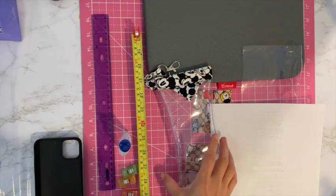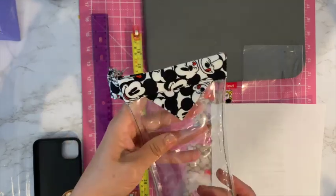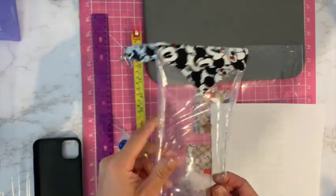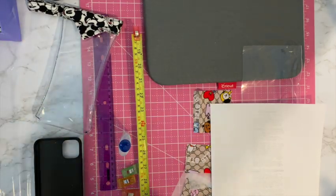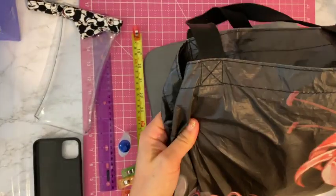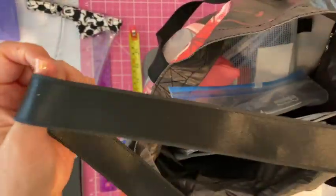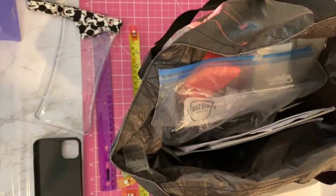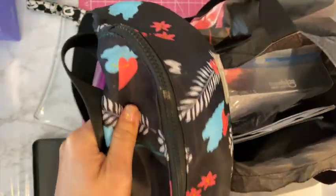For today's craft I'm going to be making a clear vinyl cell phone holder. My inspiration for this is because I'm a mom of two boys, and I have my purse and then I have my car bag. This is my sport event bag where I have all kinds of stuff, and I'm usually wearing workout clothes like six days out of the week.